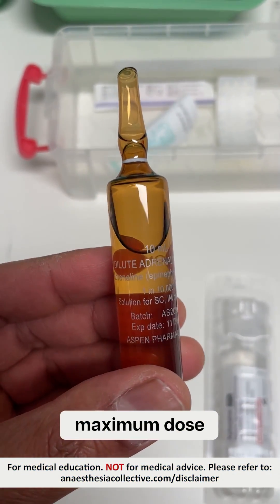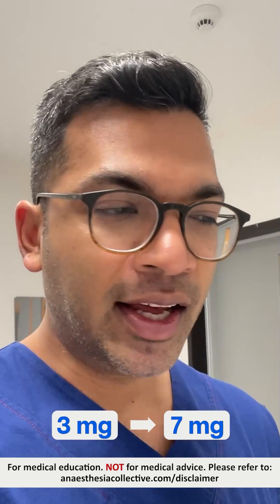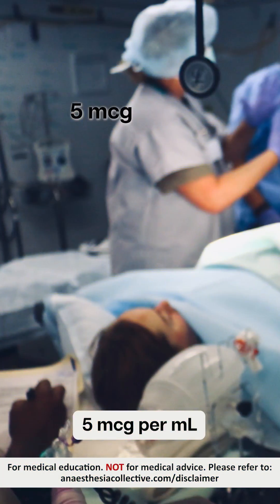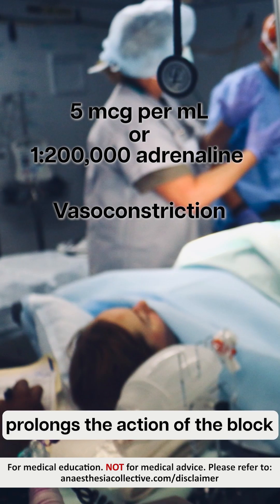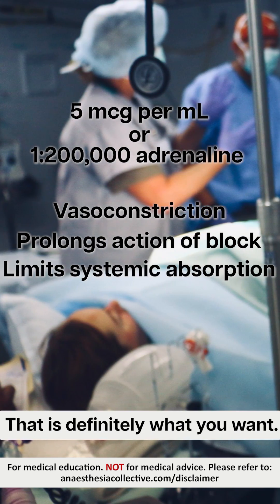The adrenaline means that I can increase my maximum dose from 3mg per kilogram to 7mg per kilogram. The epidural space is a really vascular site, so 1 in 200,000 adrenaline gives some vasoconstriction, which prolongs the action of the block but also limits the amount of systemic absorption — that's definitely what you want.